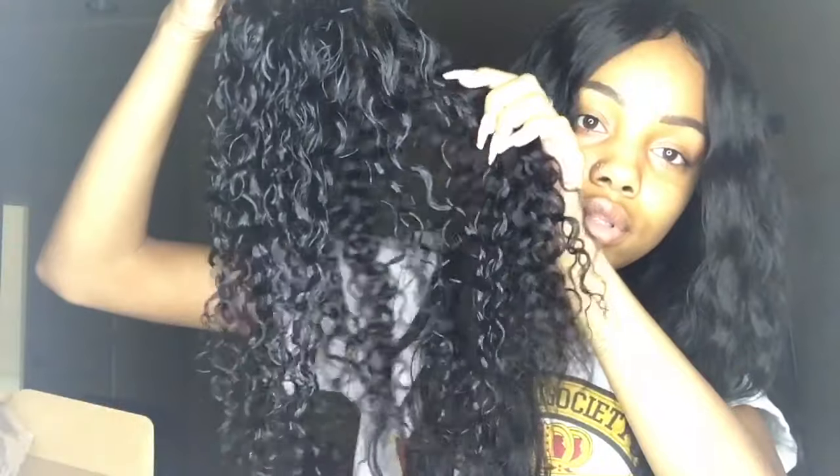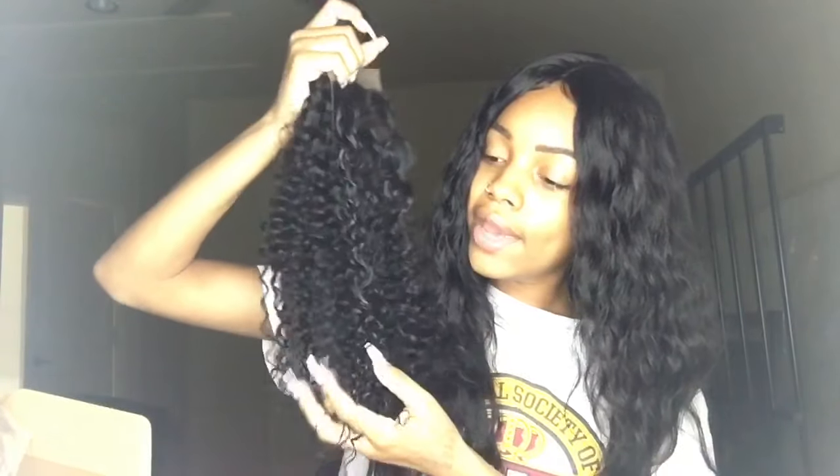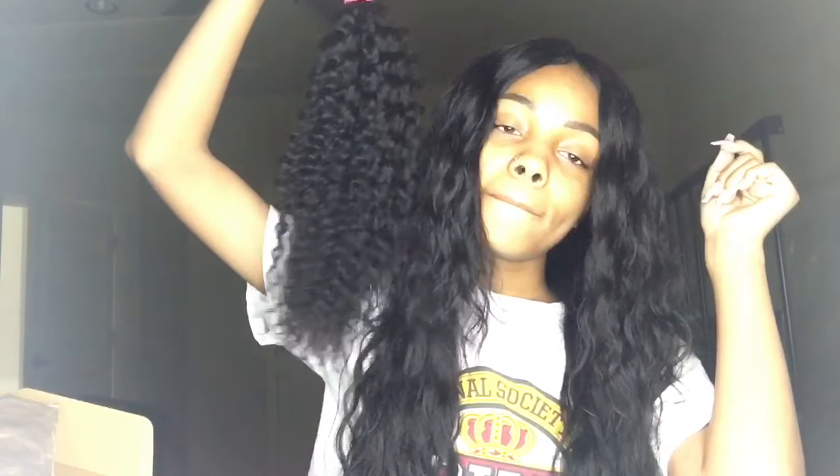I'm very excited about this hair. The closure and the bundles look identical — that is always a huge plus. So here we have Ali Julia Malaysian Curly Hair. Stay tuned — I will update you guys. I will have a one month review and also a two month review on this hair. Follow me on Instagram to stay updated, and I'll see you next time.